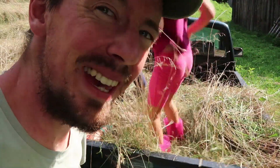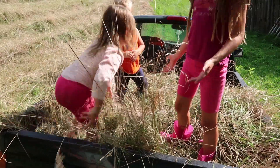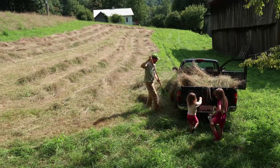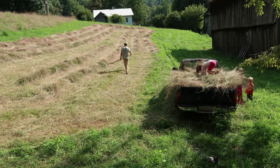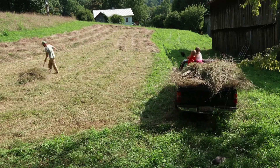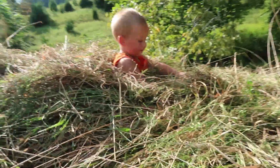So do y'all think it's fun gathering hay? We've got about half of the hay I cut in the truck. We're going to take it up — this will probably be our first and last load. The kids are tucked in the hay here.